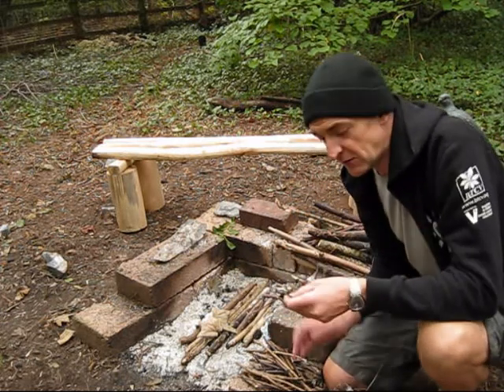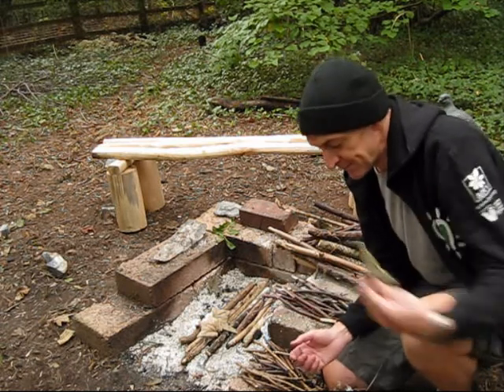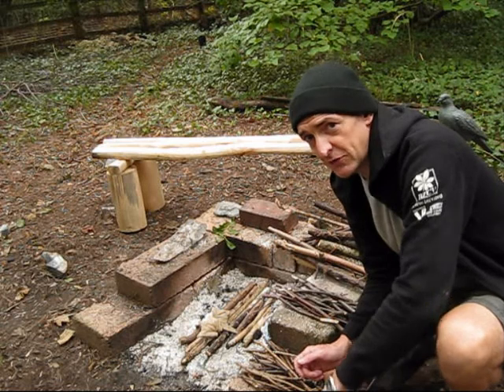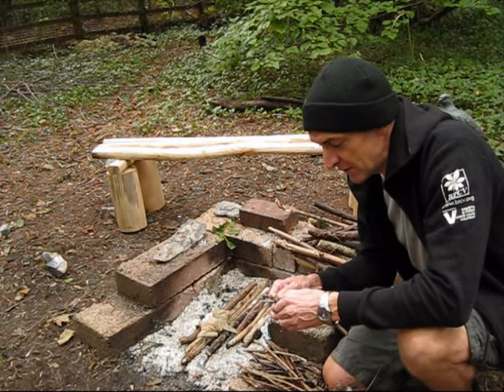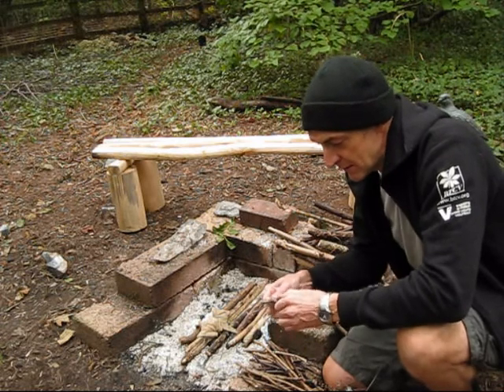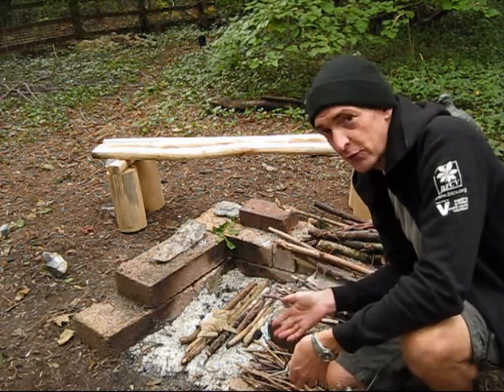If anything's got a bit of green on it, like this green leaf, that's not going to burn — so you can chuck that, it's not going to work. We're going to presume we haven't got any matches today, so instead we're going to be using a flint to light the fire. And that's all we need — what we can find on the forest floor. Let's go.